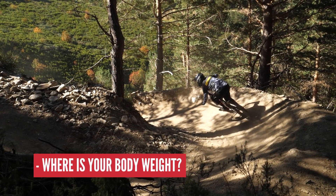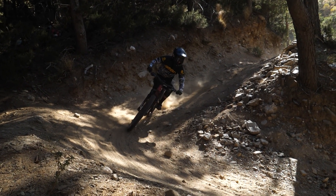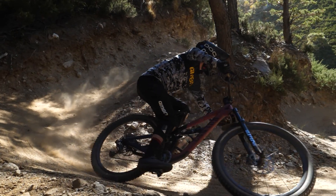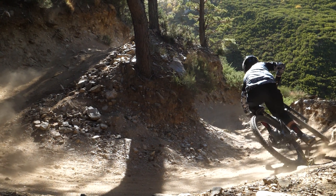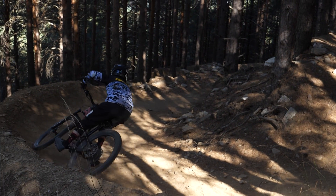First, look for your body weight — I always look at your hips. Most of the time you want to be over the middle of the bike, pretty central to the saddle, but then from there you work to the outside. Very rarely do you want to be to the inside, so really look at where your hips are. To the outside — on a right-hand corner, that means hips to the left-hand side of the saddle.